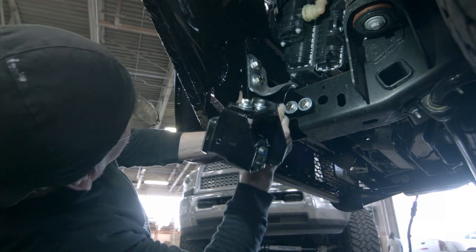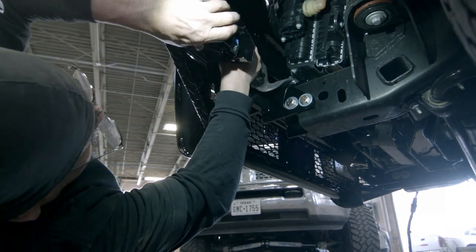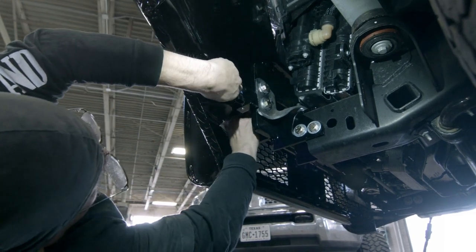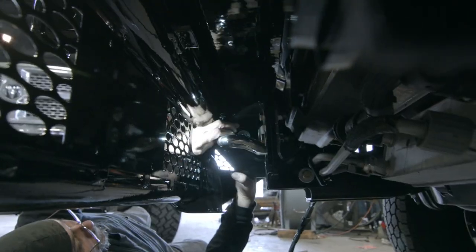The next step may be a bit tight. You need to attach the light to the mounting bracket. Before tightening it down, check that the light is centered with the cutout. You will need a ratchet and your half-inch wrench to tighten this securely.